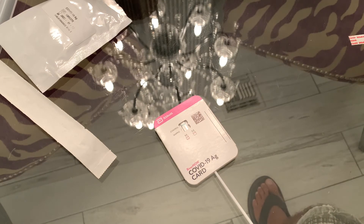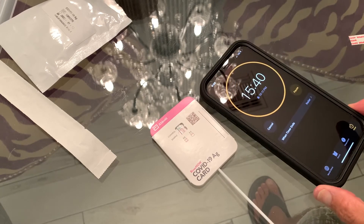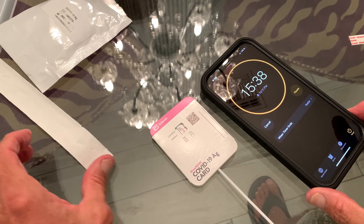As soon as we flip it over and push it down, we've got to start our timer and go 15 minutes. I set the timer for 15 minutes and 45 seconds. The directions say you have to go over 15 but not over 30 minutes, so make sure you're somewhere in between — at least 15 minutes before you look to see if you have results. Starting the timer now.